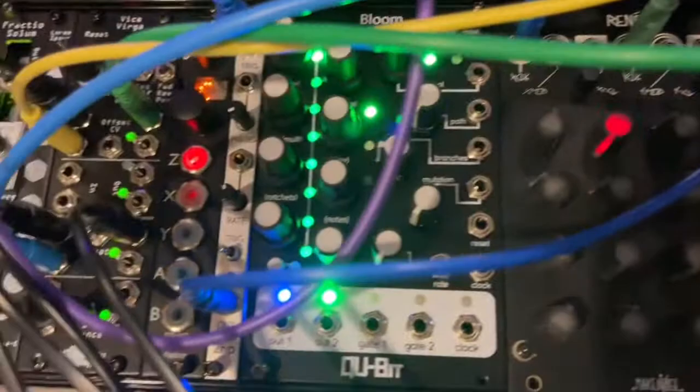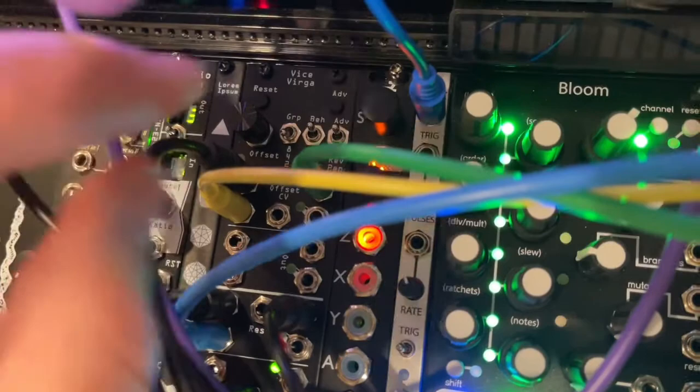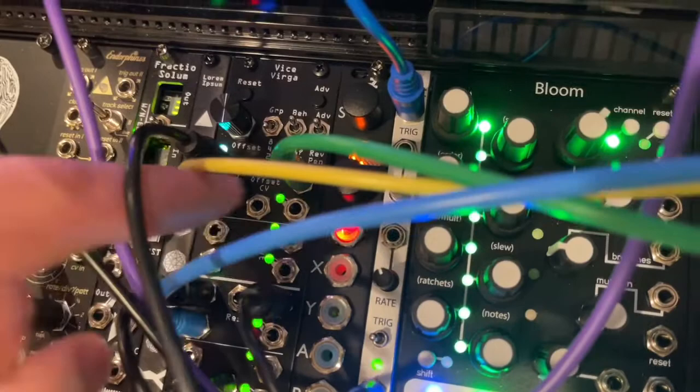I'll explain how Vice Virga takes those two melodic sequences for the bass line and switches between them to create a verse and a chorus, if you want to call it that. I have the Vice Virga set on groups of two, which means it's going to switch between the first and second left inputs for this output.